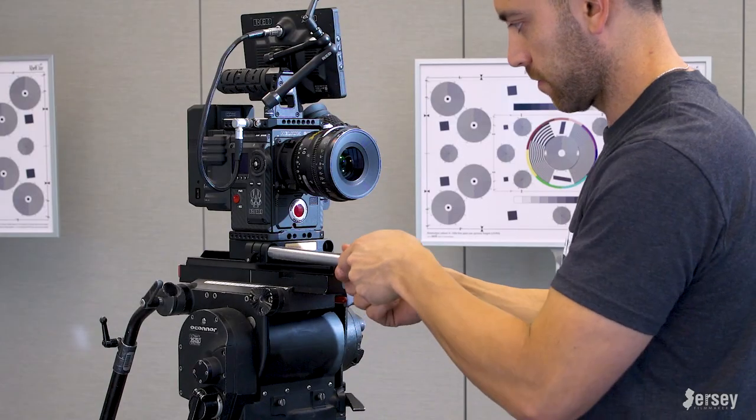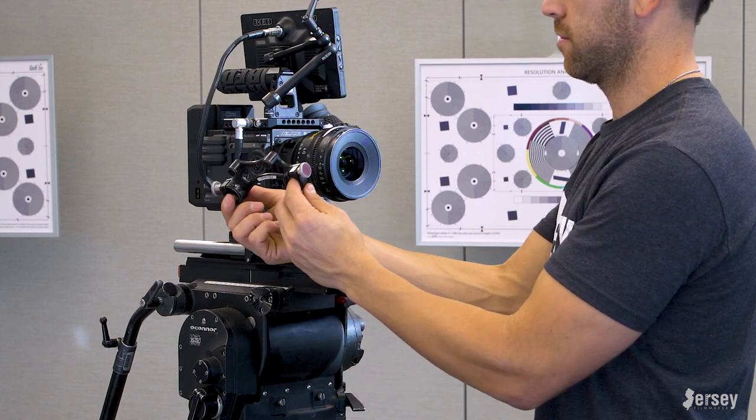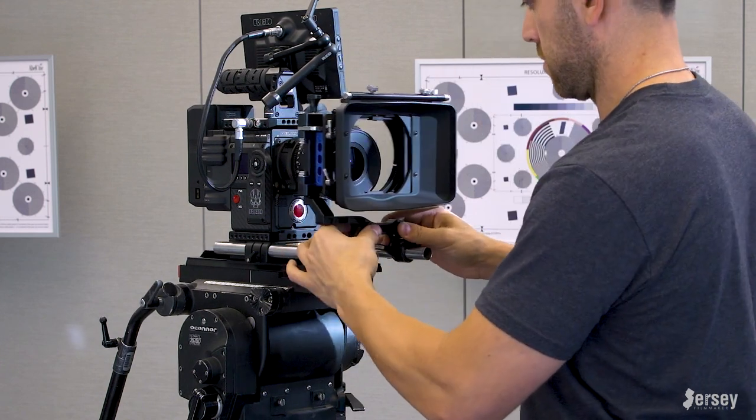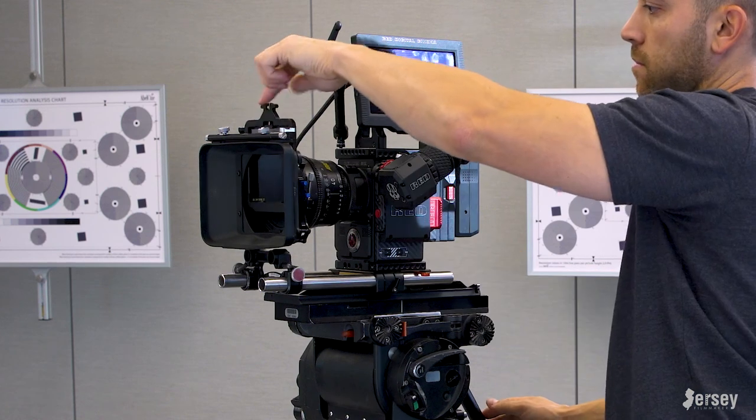Next we'll slide in these 19-millimeter rods, which are too big to support my matte box, so I had to get a converter. We slide the converter on, the matte box slides right onto the two 15-millimeter nubs, slide in my ND filter, and voila — matte box.